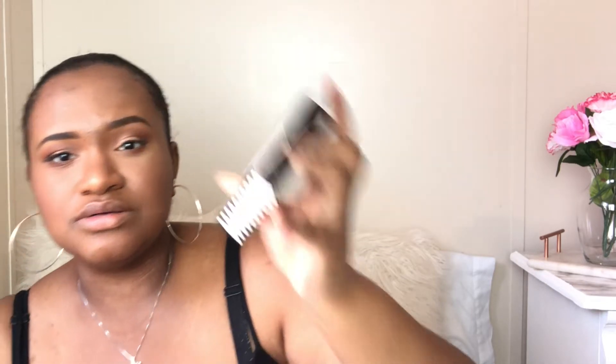So for lashes - I know you're like, Jasmine, where are your lashes? I waited to do this because I got magnetic lashes. I don't know how this is going to turn out, but I got these - this is the Ardell Magnetic Lashes, the Double Diva. I'll leave it down below so you guys can check it out. Okay, this is so much better.